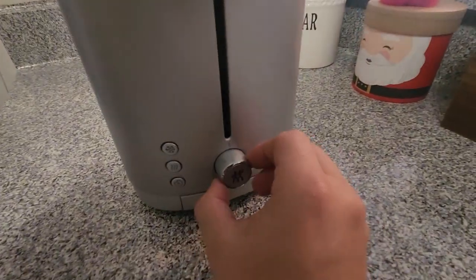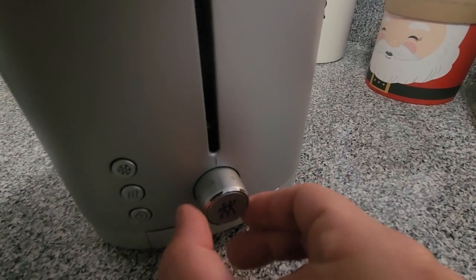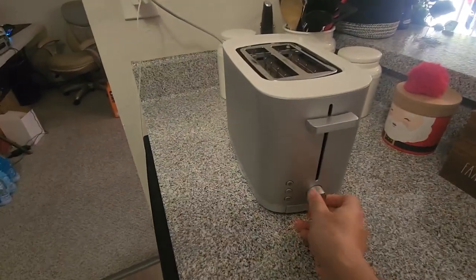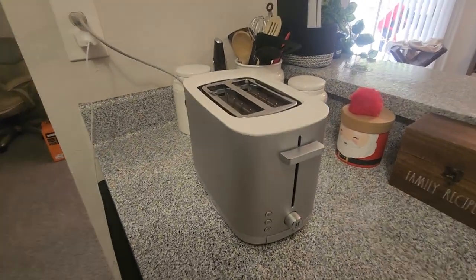Now this dial itself also has a couple different options. If you can see really close, there's a 1, a 2, a 3, a 4, and a 5. And it goes a little bit higher than that, and that's just different levels of heat for your toast. I find 3 to be about perfect for me most of the time, so I just leave it at that.